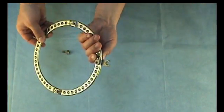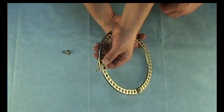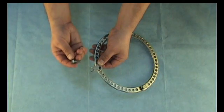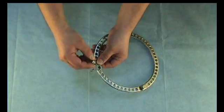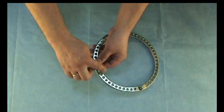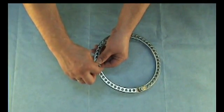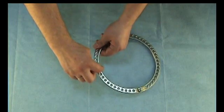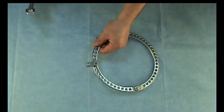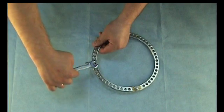Hold this connection with your fingers and insert the bolt to fix this connection. Then tighten the bolt using a 12mm wrench.